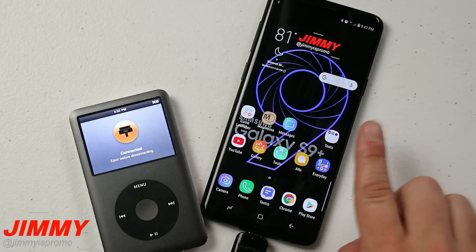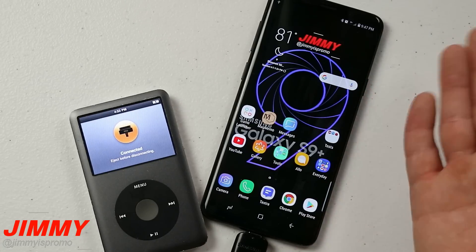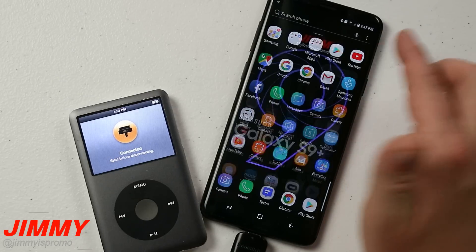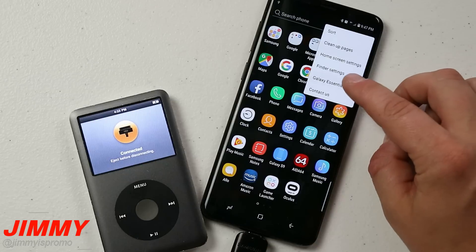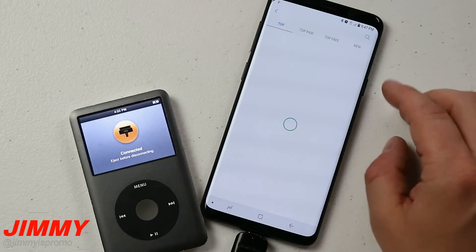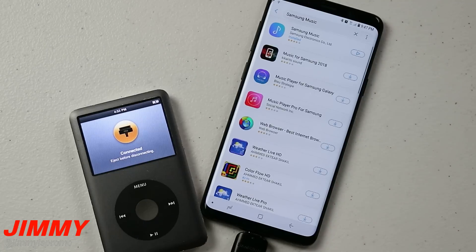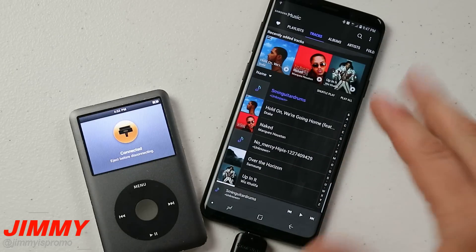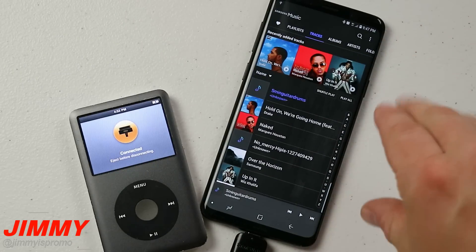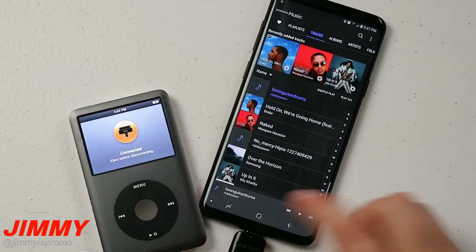You might be asking yourself, 'Jimmy, I don't have Samsung Music — how do I get that app? I'm using Google Play Music.' Head over into your app tray, tap the three dots on the top right, go to Galaxy Essentials, and search for Samsung Music. Hit Install and there you go. Once you have it installed you'll be able to open it. This is how I manage any pre-installed music on my Samsung phones. And again, right now there are only 13 songs.